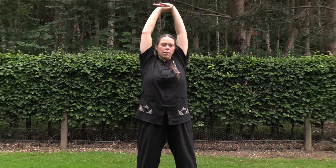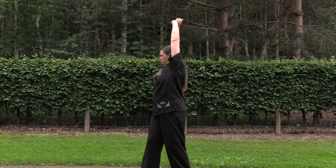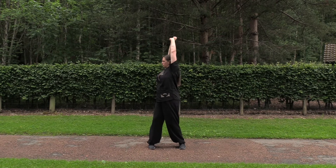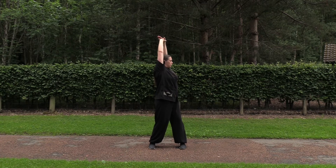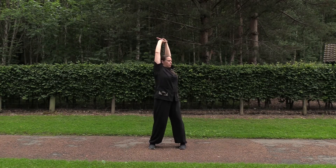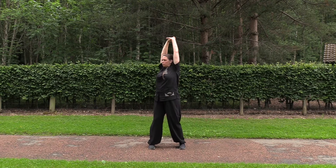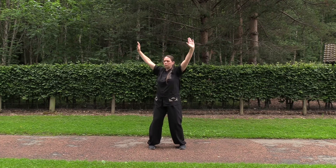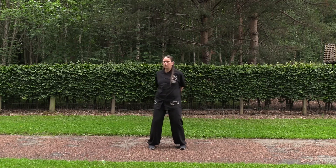And then we're stretching out, making the same turn. Stretch yourself and turn. Just keep breathing easily. Release the arms and now stretch in the back. Making the same movement, turning with the body.